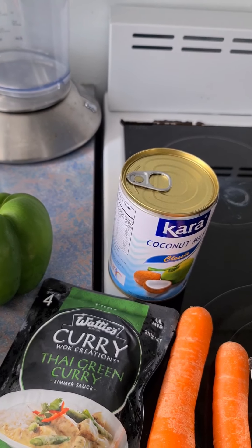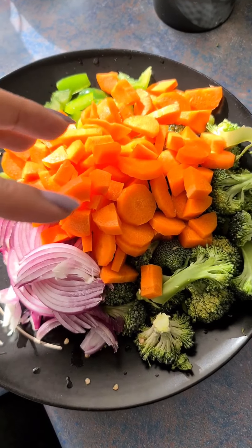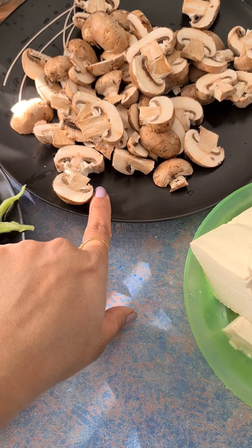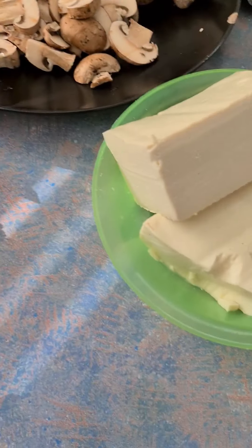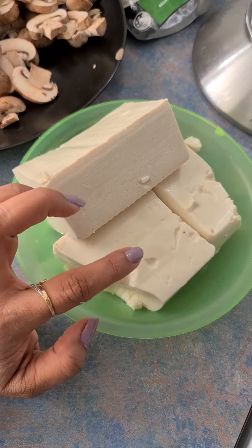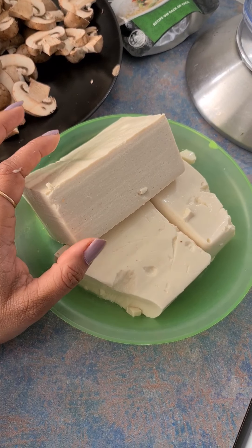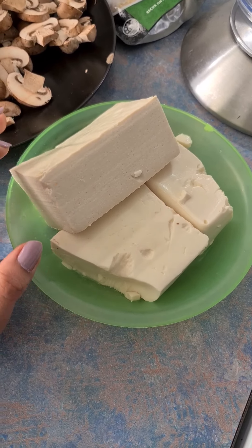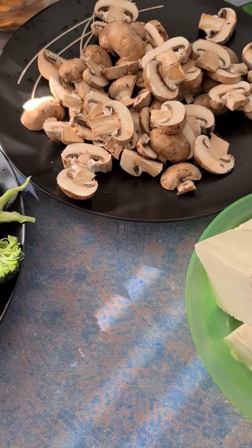I will cut the vegetables first. I have chopped the vegetables. I am going to cut the mushrooms as well. I have not cut the tofu yet. For Thai curry, tofu should be firm — like this one, not the soft one. But that is fine. Now we will fry the vegetables.